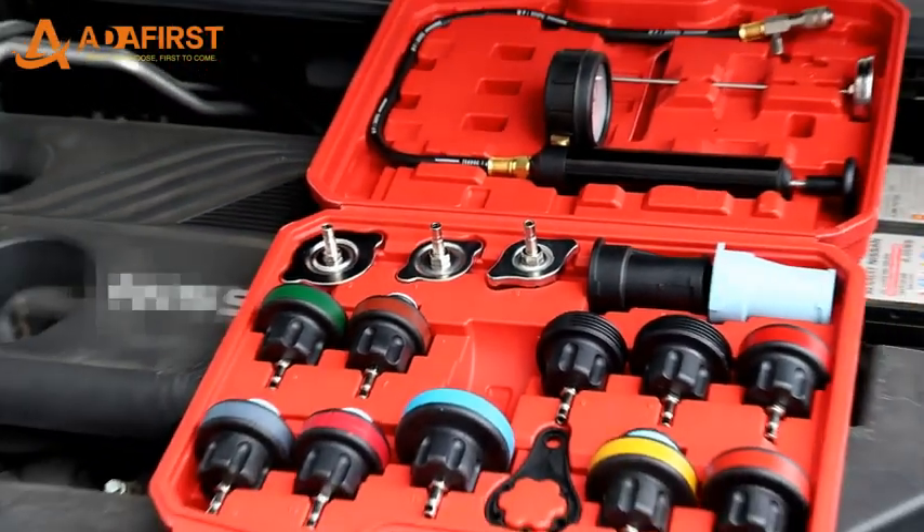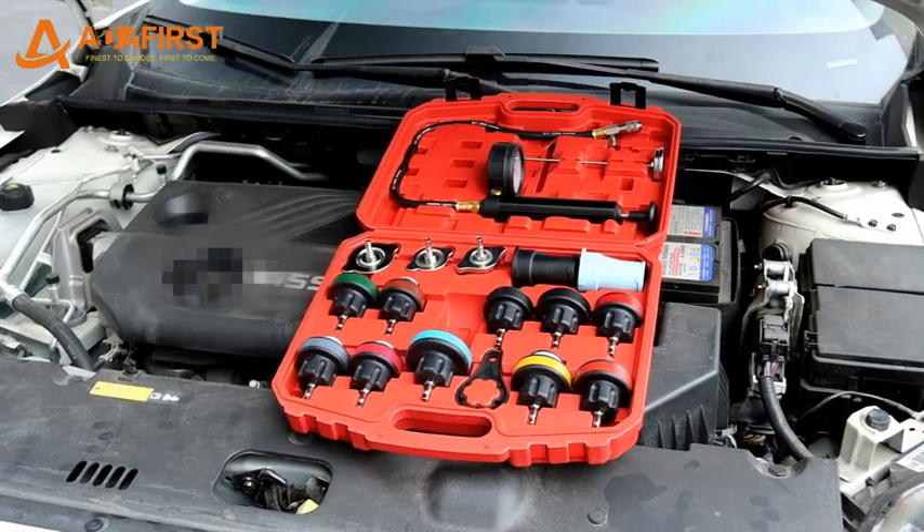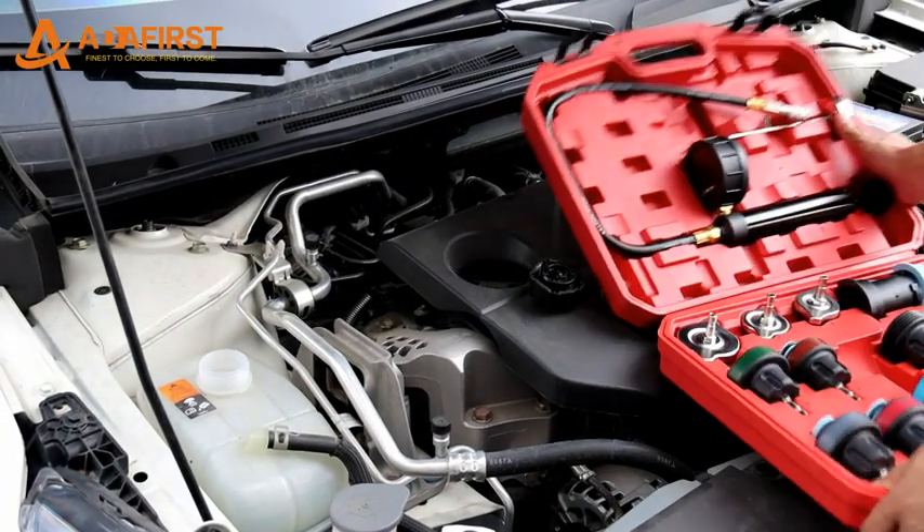ADFST — finest to choose first to come. ADFST 18-piece automotive cooling system pressure tester tool kit — cooling system pressure test.